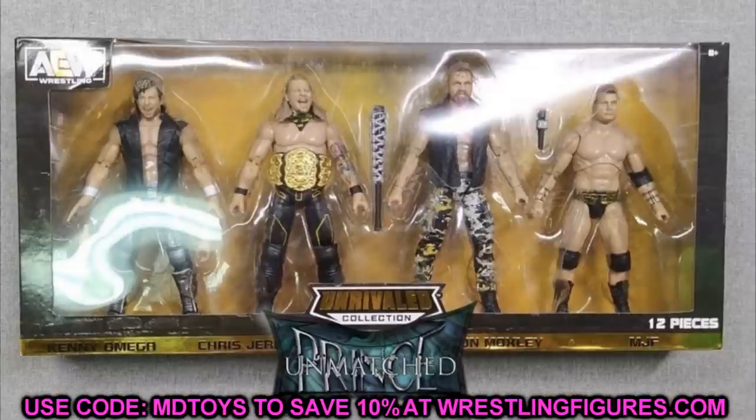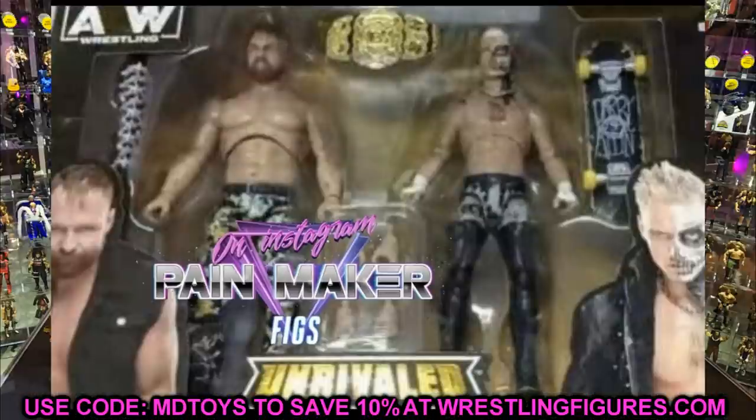Having John Moxley in the singles pack, the two-pack, and the four-pack feels like overkill, especially when he's not in different gear — this could literally be the third time we see the same figure release. It could just be a sample and gear may change, but I doubt it. Maybe it would've been better to put the chase variant in the two-pack, but then people would feel their chase variant with the eye patch and different t-shirt is useless. There's a lot to unpack here.